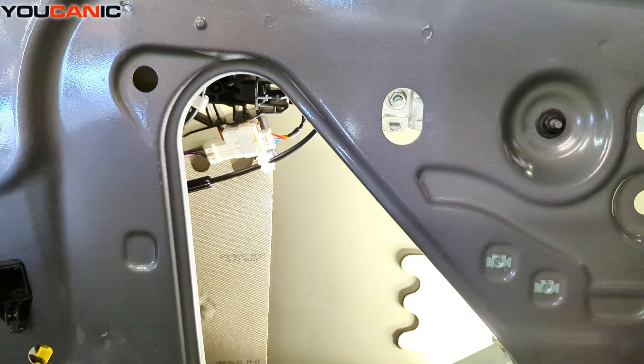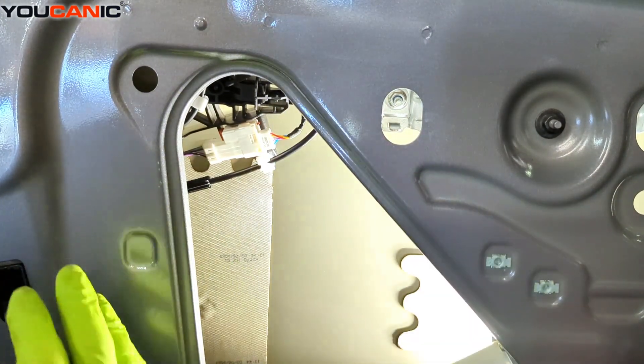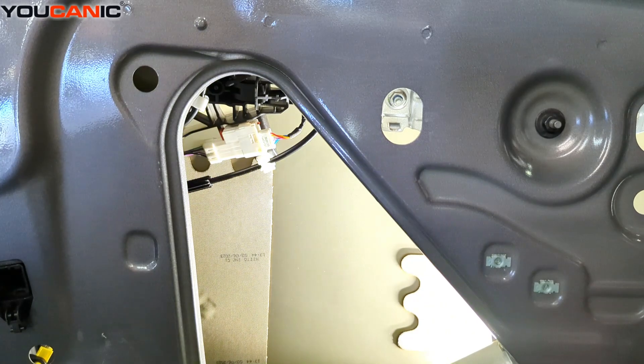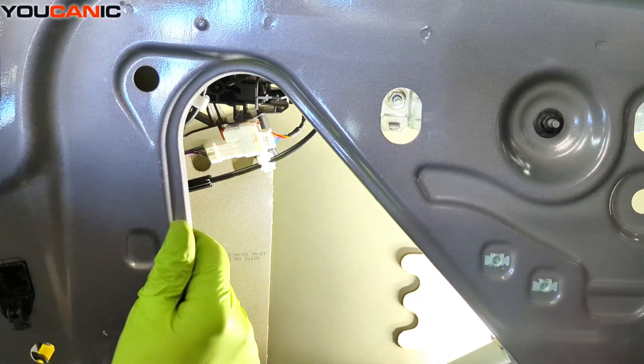So now we have our interior door panel removed. There is a plastic sheet — a weatherstrip — that goes around here. You don't need to remove it completely, but you do need to pull down this corner to gain access to what we need right here.